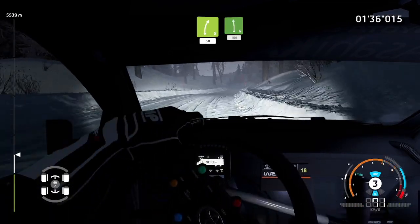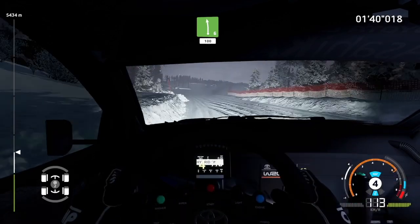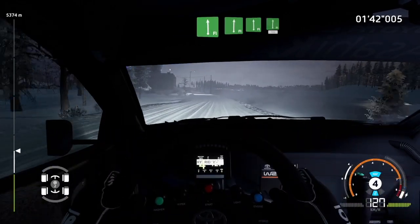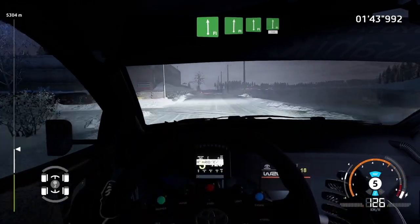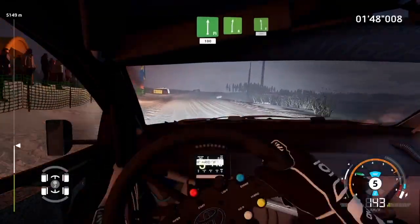Left 6, short, 100. Flat left, bumpy, into flat right. And flat left, into flat right, 100. Right 6, into left 6, 200.